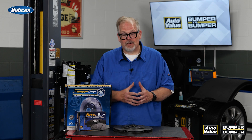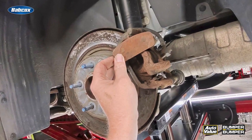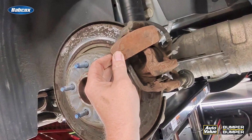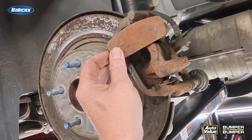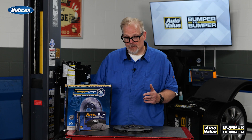We took it for a test drive and I confirmed the noise was there. We pulled it into the shop, removed the wheel, and looked at what was there. We found that the puck from the backing plate had separated and was now rolling in between the brake rotor and the dust shield — this was making his noise.